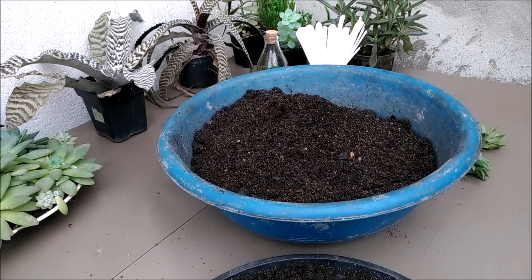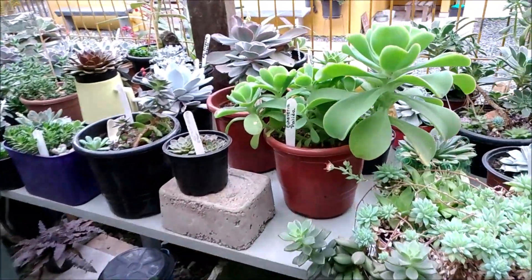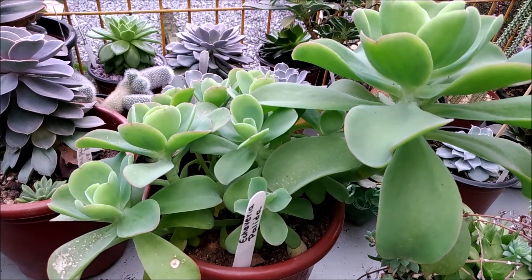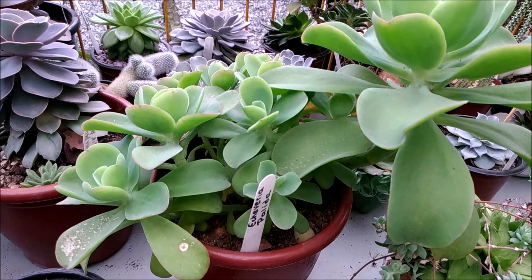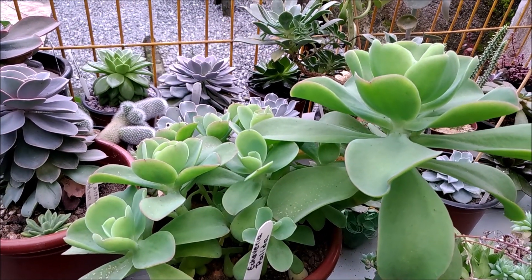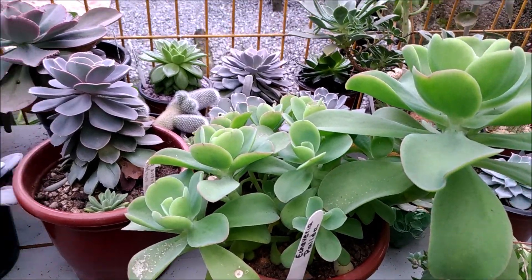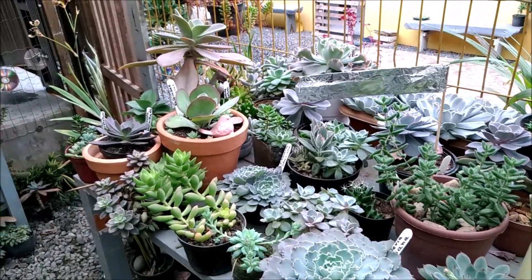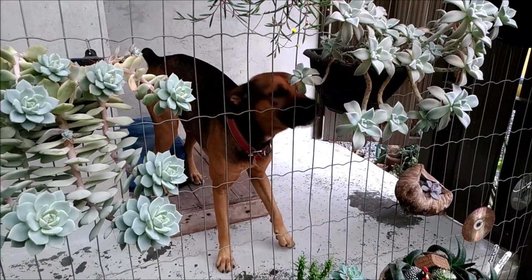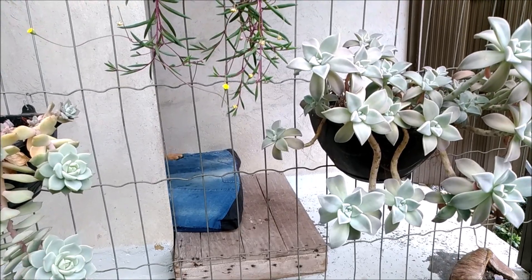E era isso que eu queria falar pra vocês hoje. No próximo vídeo, eu quero falar sobre a equeveria pálida, que essa daqui tem algumas coisas já que aconteceram com ela, e aí eu vou fazer um vídeo sobre ela. Provavelmente eu vou colocar outras equeverias ainda que não fizeram parte daquela playlist de identificação. Ela vai tá junto com dicas do que tem funcionado aqui no meu cantinho. Vamos finalizar com o nosso menino. Não esqueça de se inscrever no canal, deixar seu like, que é muito importante. Tchau tchau, pessoal!